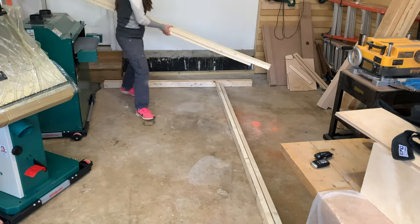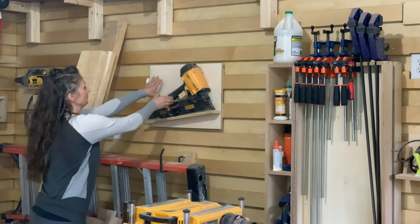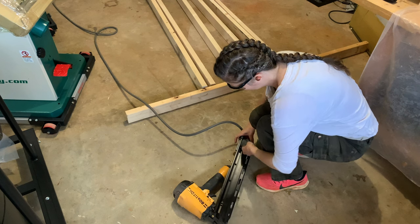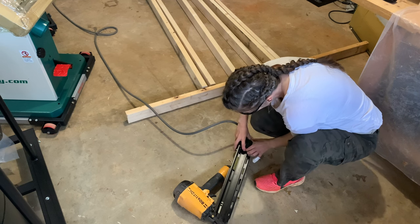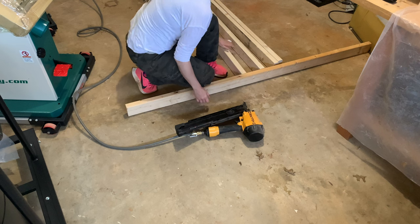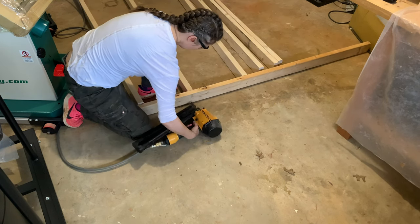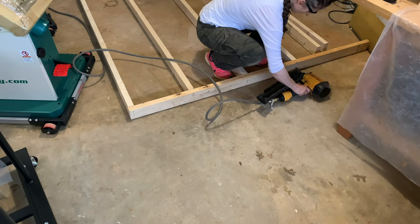I'll lay the wall out on the floor and line up the studs along the length of the header and footer. For this project, a framing nailer and a buddy are really helpful. I'll use 3-1/4-inch framing nails and load up the nailer. When using a framing nailer, hand position is important — you don't want to place your hand too close in case you accidentally nail through. Place your hand a good distance away so you can apply pressure to the stud and also avoid accidents. I'll place two framing nails in the stud and then repeat at the other end.